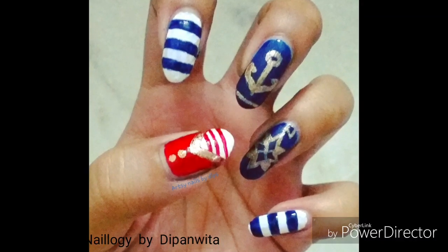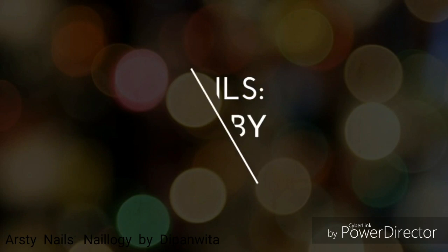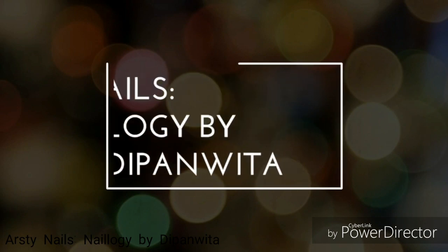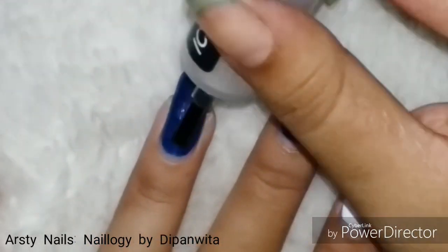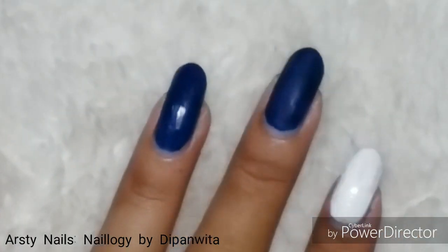Hey guys, today I'll be doing this navy or sailor themed nail art. These are my base colors, and I am applying matte top coat on top so that the design I make on top will be prominent.